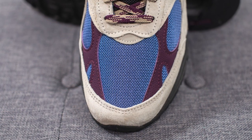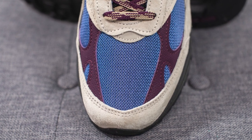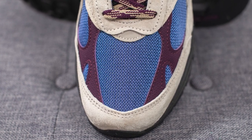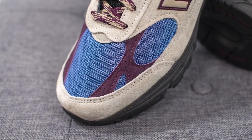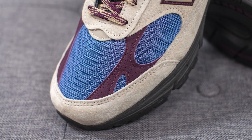Diving straight into the details of the shoe itself — the base layer visible on the toe box is constructed out of a blue colored mesh, with a hit of reflective 3M in the middle. Right above that in khaki, and overlaid on either side of the toe box, we have perforated nubuck done in a plum or purple sort of color.